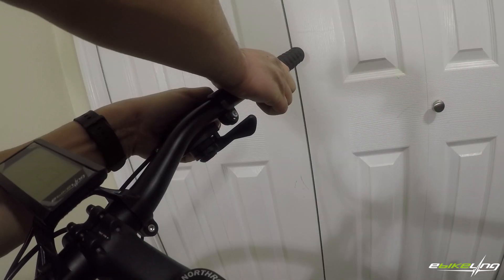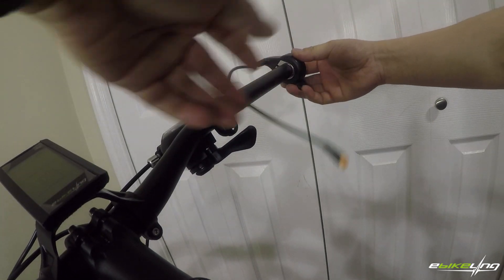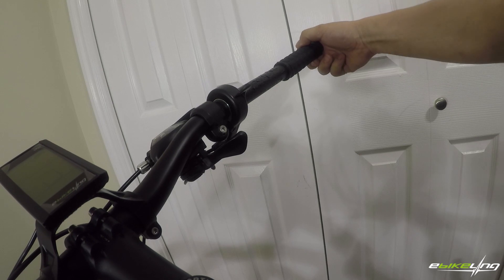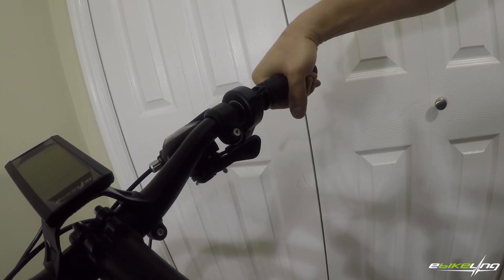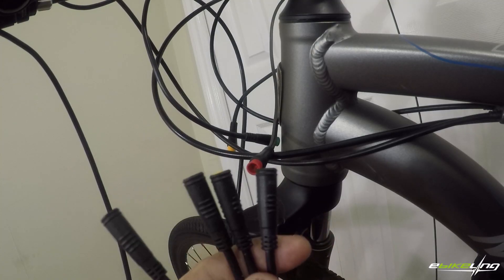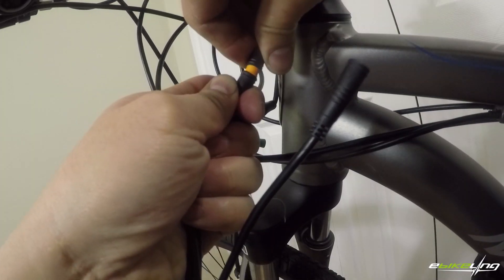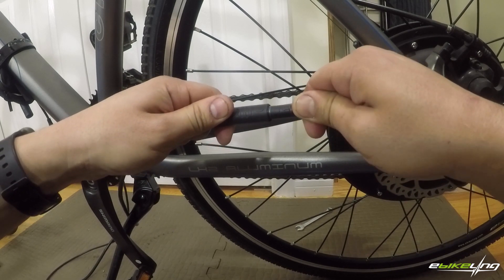Next is to install the thumb throttle. The kit can be used without the throttle, which is useful for some places where having one can get your bike confiscated. Now I go ahead and connect the front connectors to the extension cable, and the motor to the motor extension cable.